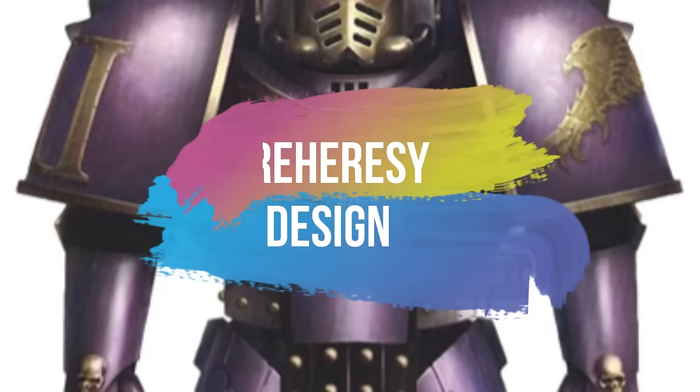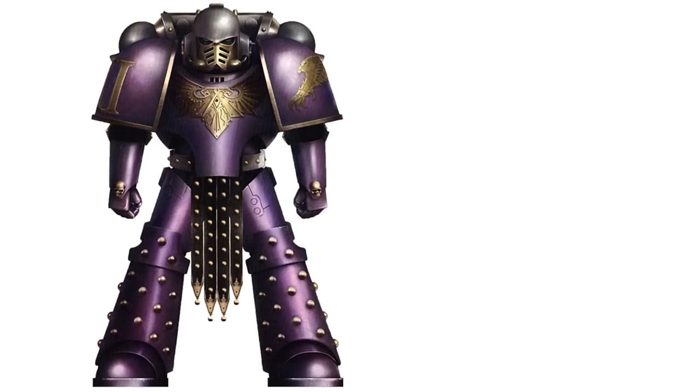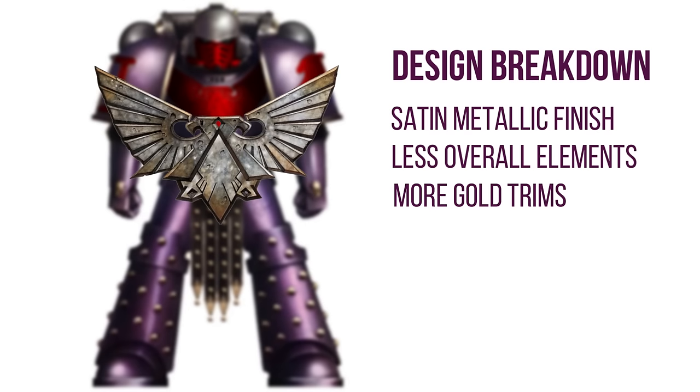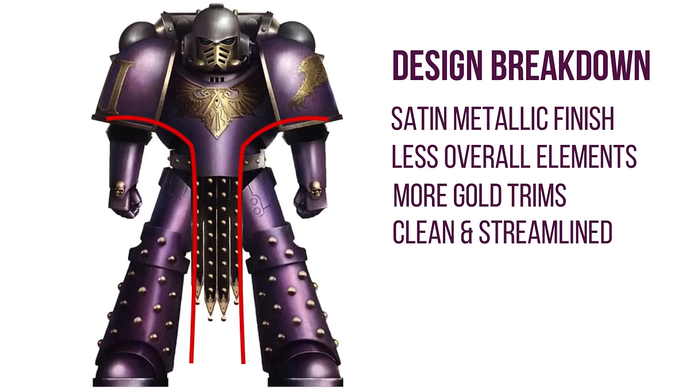Pre-heresy design. This is a standard Emperor's Children line marine from the pre-heresy era. Right off the bat, I can see something quite obvious that I have not noticed in the previous Legions: they seem to have a bit more of a satin metallic finish, which gives them a regal aspect. They also tend to have less elements compared to some of the other Legions, paired with fancier gold trims. The Aquila in the center of the chest is much larger, and there's an eye on the pauldron and what looks like a wing on the other side, also in gold. It's a very clean and streamlined design.